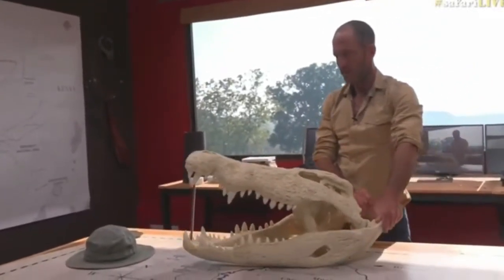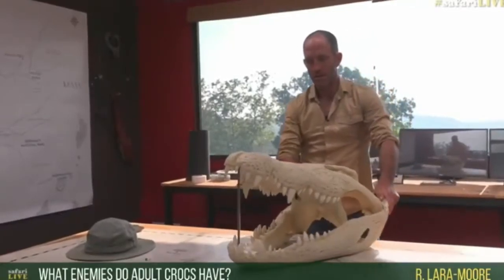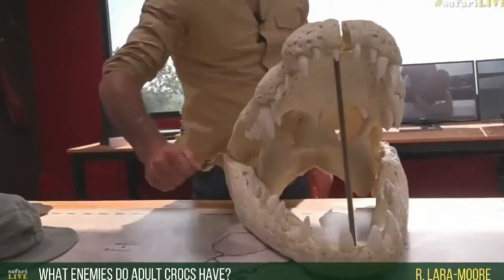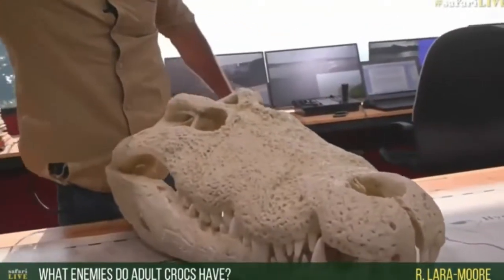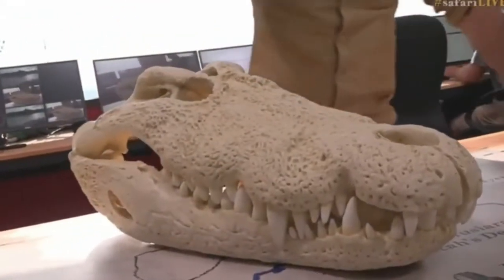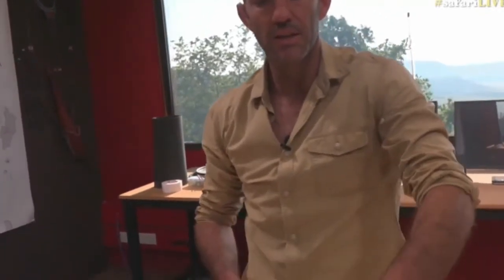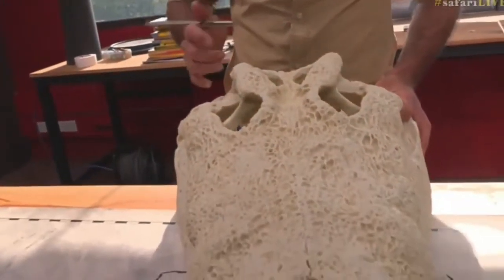R. Lara Moore, you're wondering what enemies adult crocodiles have. Other than other adult crocodiles and human beings, you'll find not many. Hippopotamus would be considered crocodiles' enemies. Certainly lions will eat small crocodiles, definitely — and other crocodiles will eat small crocodiles as well. Certainly birds will eat small crocodiles, baby ones. But a big adult like this really only has hippopotamus to fear and man.